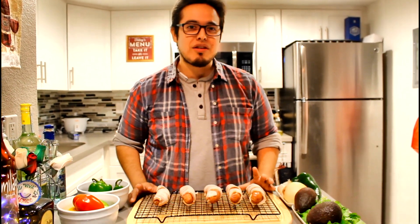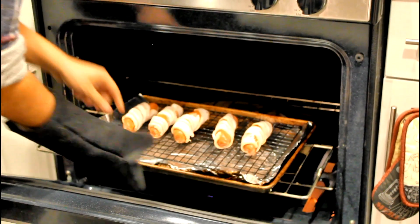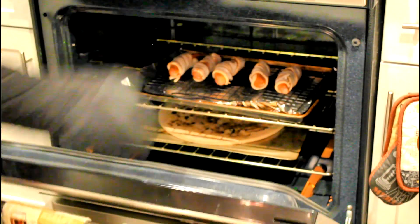To cook our bacon-wrapped salchichas, we'll put them in the oven for about 30 minutes. The oven's preheated to 375. We'll check them at about 20 minutes to see how their progress is, but let's get them in the oven.